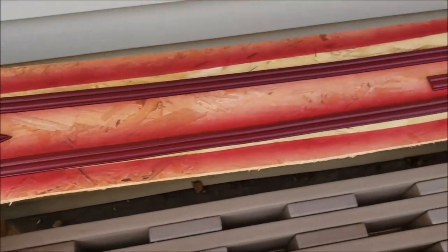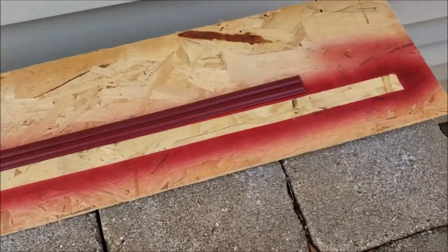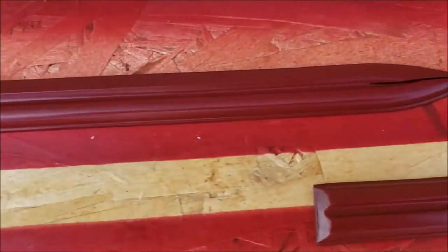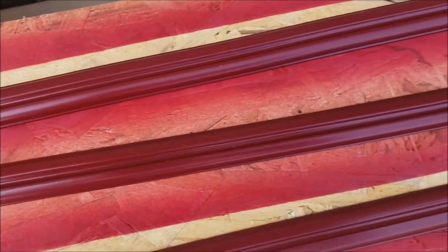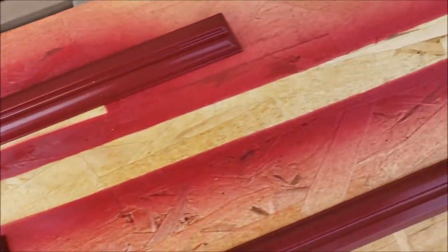So we've finished repainting all of these nice trim pieces and they've come out looking really, really good. I'm very satisfied with how well they all came out. They're going to look really nice when we put the two-sided tape back on them, using only 3M because that's the good stuff, and we put them back on the car.